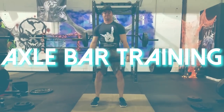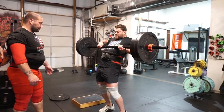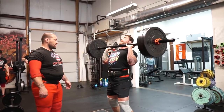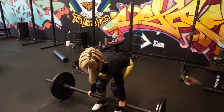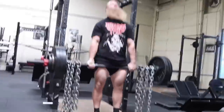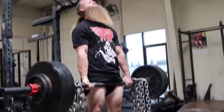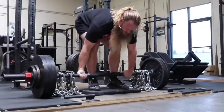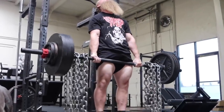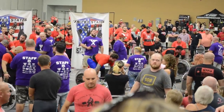Exercise number two is going to be axle bar anything. Axle bars are super awesome because they're really cheap and super versatile. You can find them on roguefitness.com, have them custom made, or even find something at the junkyard in the shape of an axle bar - could even be a car axle. In strongman we have a lot of axle bar variations: axle bar clean and press, axle bar deadlift, or just holding an axle bar for grip. You can use it to deadlift, press overhead, incline bench press, or just pick it up and hold it.